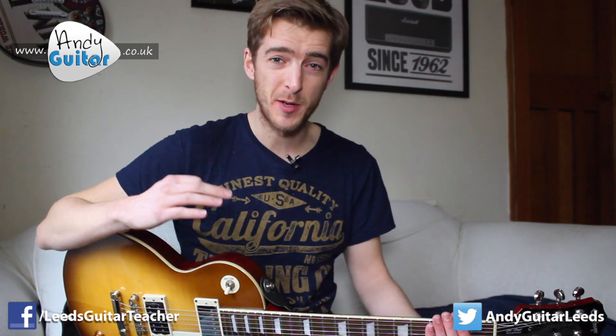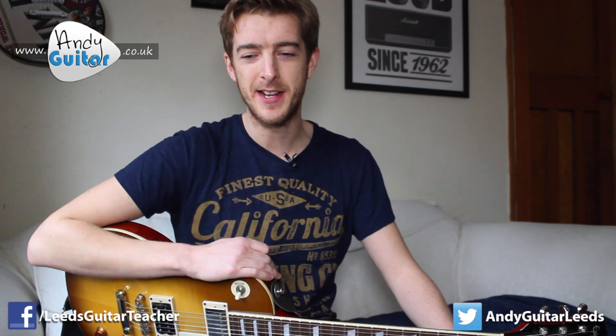Hi guys, I'm really excited to be bringing this lesson to you today. Here's how to play the intro to Johnny B. Goode, which is obviously an all-time classic tune, but for me personally, it's the first song that I can remember that made me want to play the guitar.